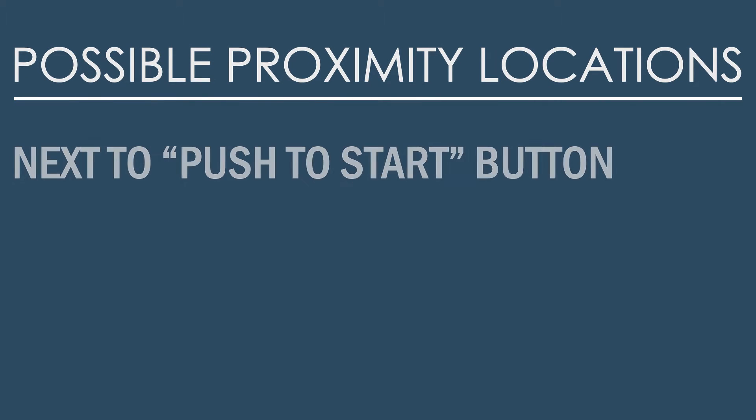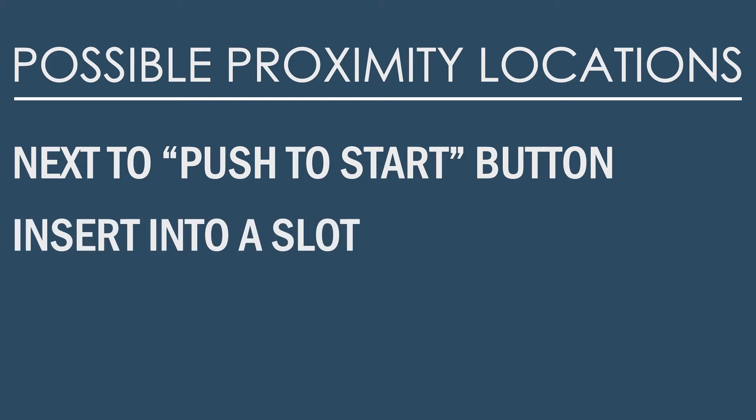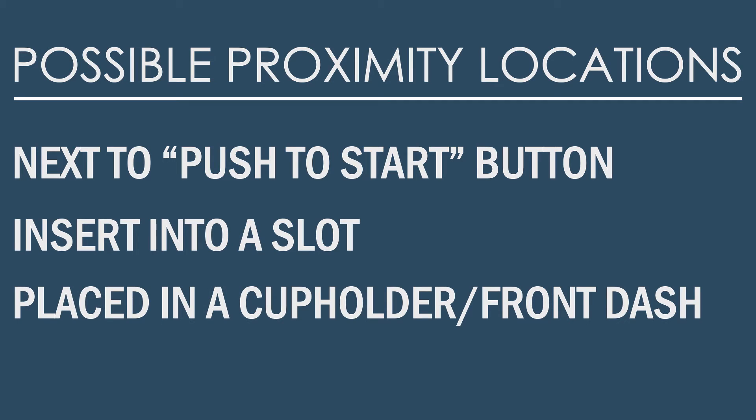It will be required to place your key either by the push to start button, insert into a slot, place in a cup holder, by the dashboard, or radio.